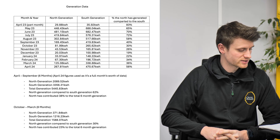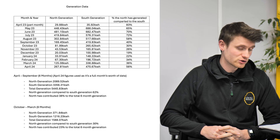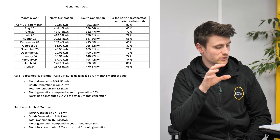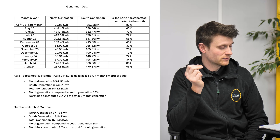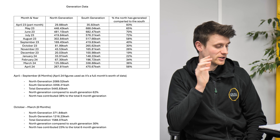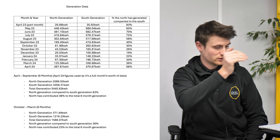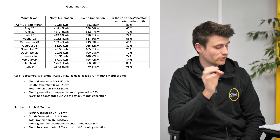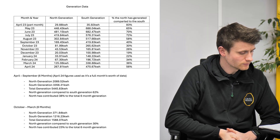You'll notice there are two Aprils in this data. April 2023 was basically when we set it all up, so the generation is pretty low for that month. I've included April 2024, which is a full month, to give you a better picture of how April would actually perform in this scenario.